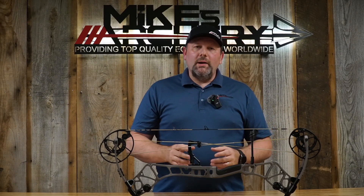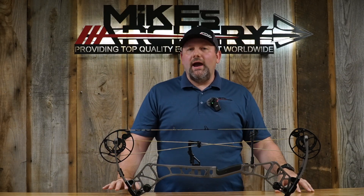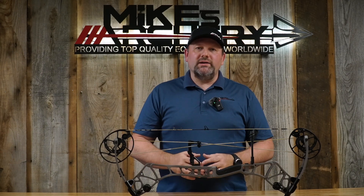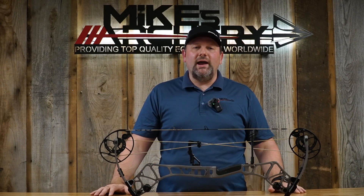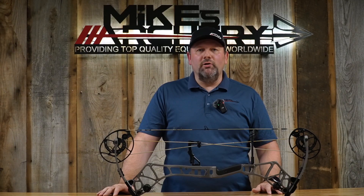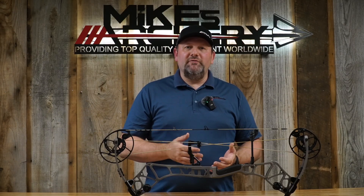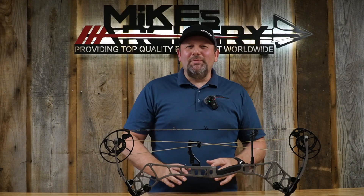The draw length option on this bow with the new EKO cam goes from 26 inches on the bottom out to 30 inches on the top. It fits pretty much everybody — most shorter draw guys at 26 inches, topping out at 30. If you've got a long draw, this is not the bow for you. Bear kept their same weight options: 70-pound max drops down to 55 pounds, and the 60-pound version drops to 45, keeping that 15-pound weight increment.